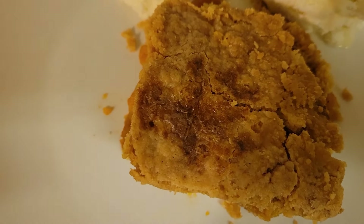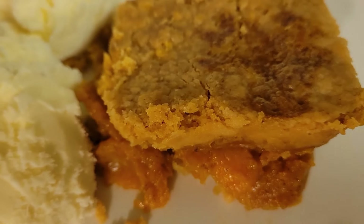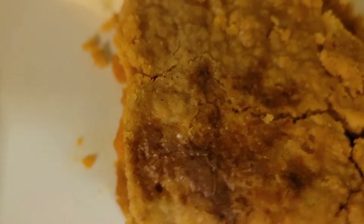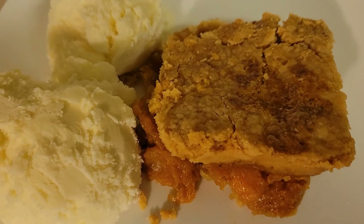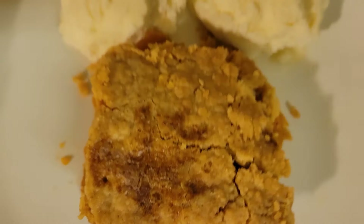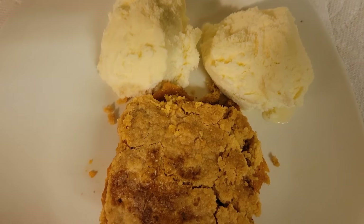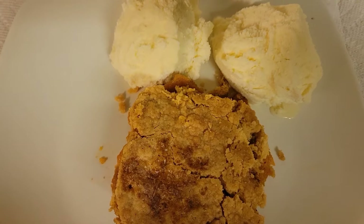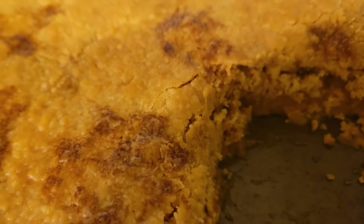It looks like a homemade crust but it's straight from the box. It tastes so good — I think this is my best creation yet. Y'all gotta try this. When you try this, somebody's life is not gonna be the same. Top it all with some vanilla ice cream and go for it!